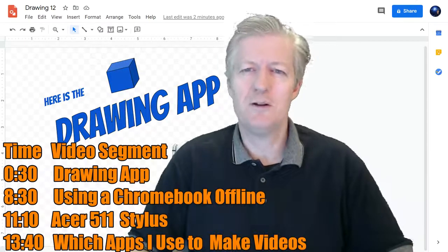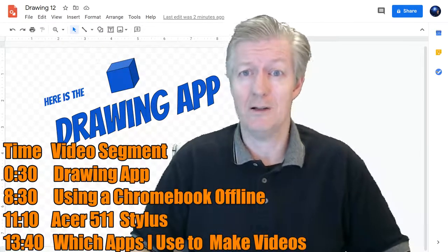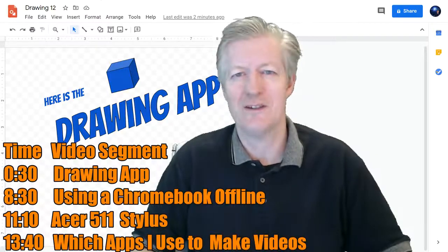Also, if you're new to the channel, please subscribe to see more content on technology and Chromebooks and other stuff. If you like these types of videos, please click on the thumbs up and comment down below, because I always love to read your comments.